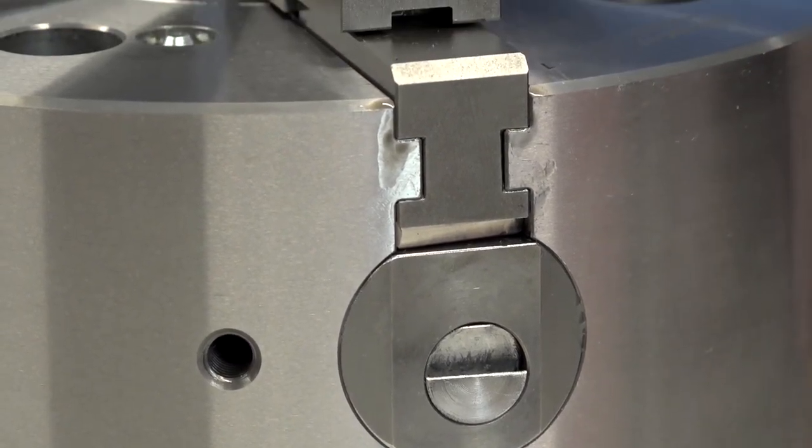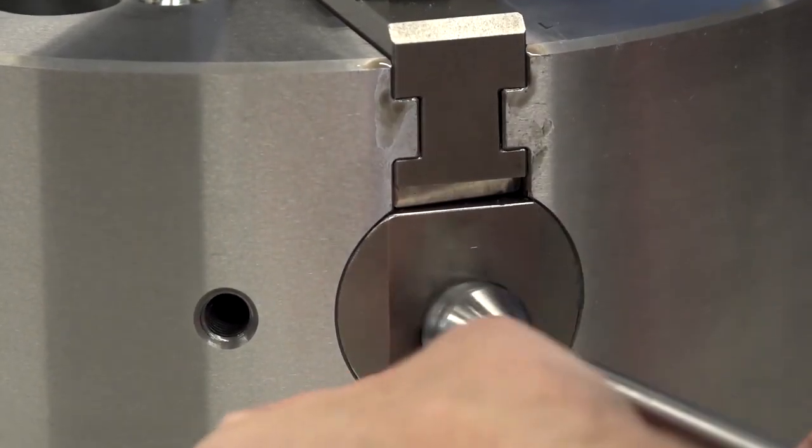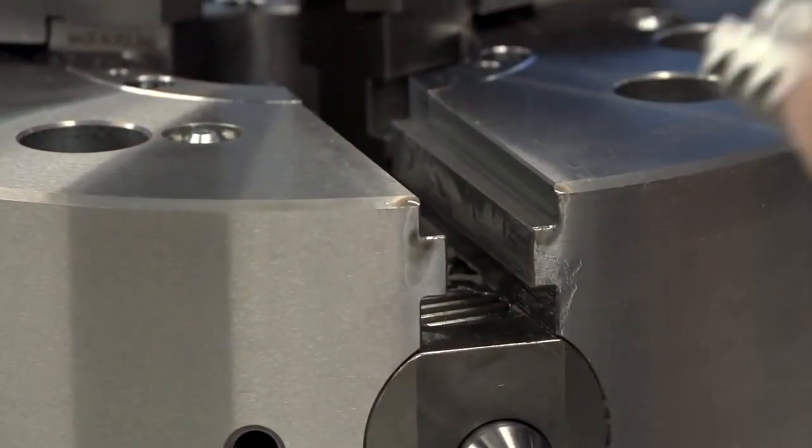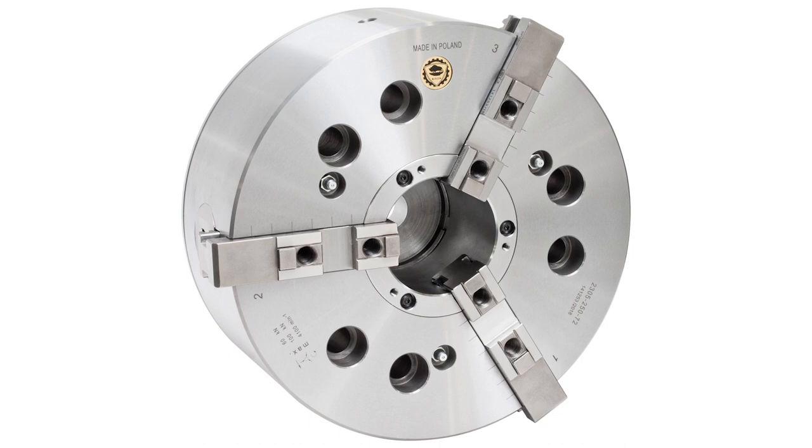Will this be a big seller and does it lend itself to customers that use Okuma lathes? Definitely. When people are looking for quick changeover times doing small batch work, this will definitely come into play. You want a quick changeover, so a quick change chuck makes sense.